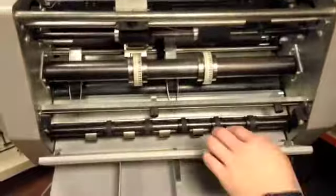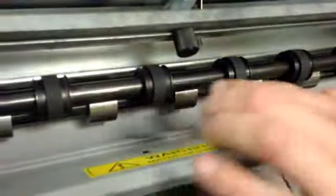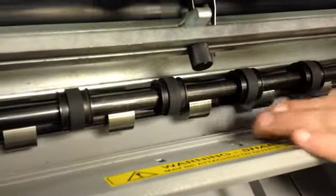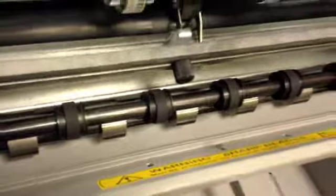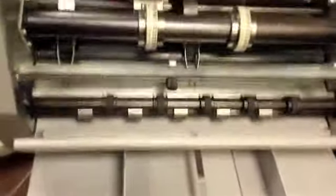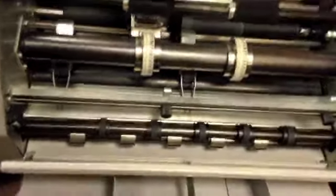Perfing is underneath; it's a scissor action perf. You'd run the perf on one side and the anvil on the bottom. As I showed you, what were brand new — you get a brand new perf and brand new anvil along with it. This can be moved all the way along the shaft, so anywhere you want to perf along your sheet, you can.